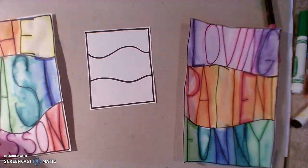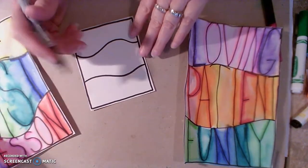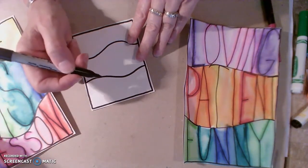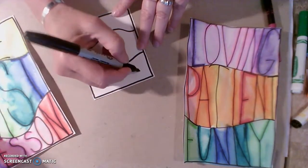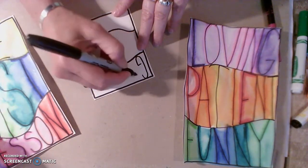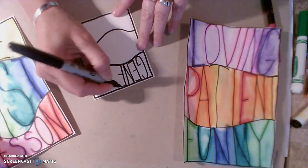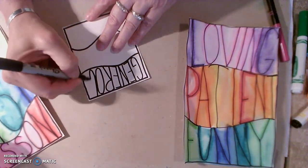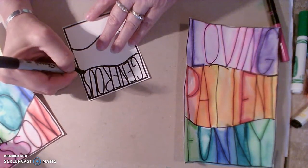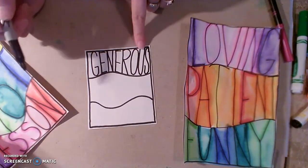You're going to have your three words that you've brainstormed about your mom. Let's talk about my mom — Grammy, we call her. Grammy is very generous; she loves to send gifts. When I am writing my letters, I'm writing all uppercase, going from the very top of the paper to the very bottom. Notice all my letters are resting on the bottom line and touching the top line.